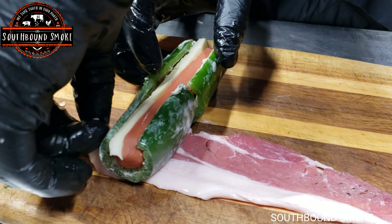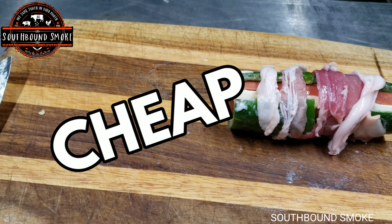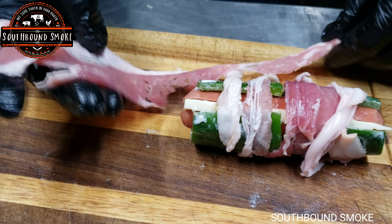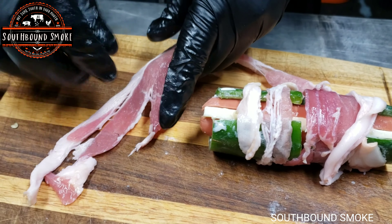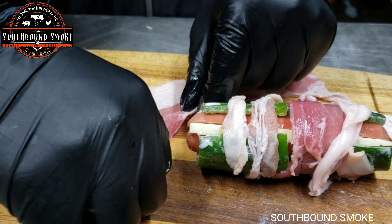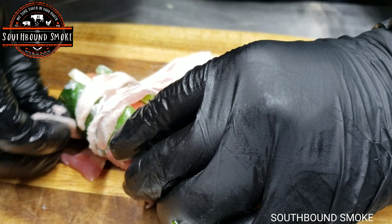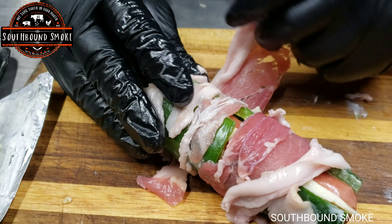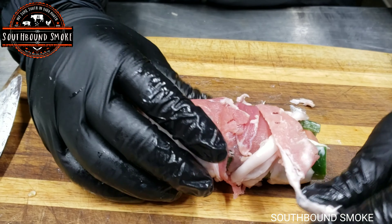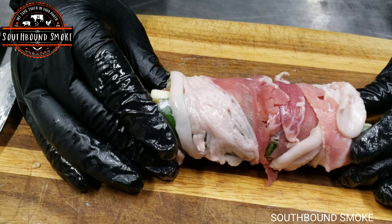Now one big mistake that we made is we bought cheap bacon and it's not the best. This is definitely not one of our best works — we have very little to work with — but we did the best we could. So you go ahead and roll it up just like you would do a jalapeño popper, and the difference is we've got a hot dog wiener inside with cheese.